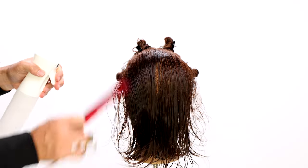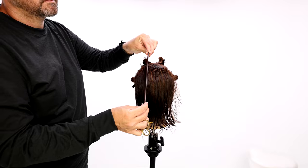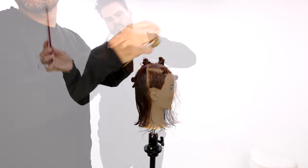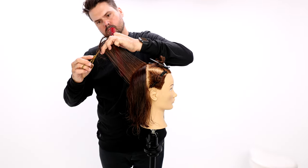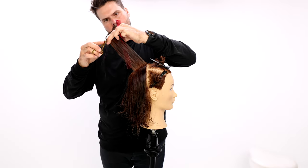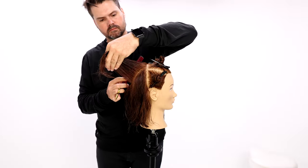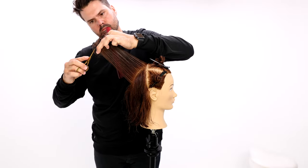Now we work into that triangle section in the back — the crown area. I want to cut some round layers throughout, so we're creating a medium length bob or lob. I bring everything out and cut it 90 degrees straight out from the head shape, so my finger angle stays pretty much parallel with the head shape as I work through it. It's also a traveling guide in the back because I want to create round layering in the crown area.